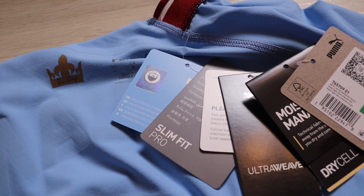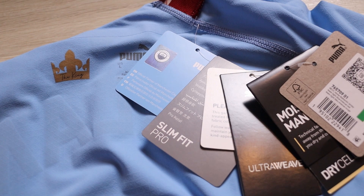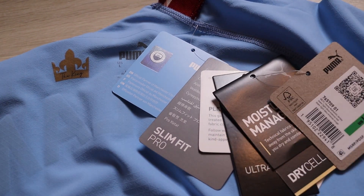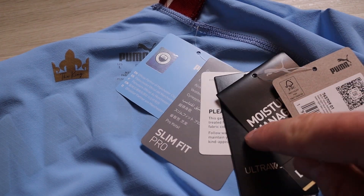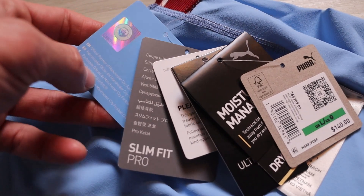On the inside of the jersey, we have the Manchester City and Puma logos. I want to note that these player authentic versions for the 2022-2023 season have one, two, three, four, five, six price tags and branding tags on there.